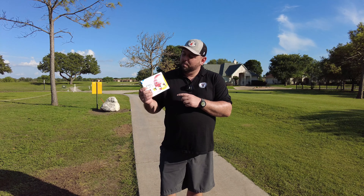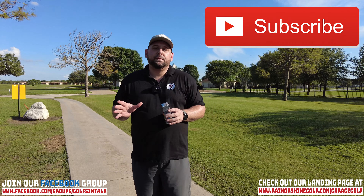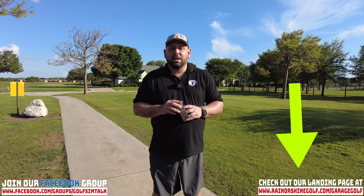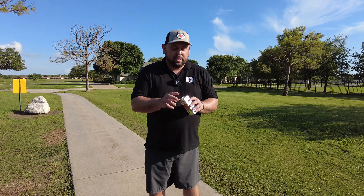All right, thanks again for watching and welcome back. Here at Garage Golf, we provide information on golf products, golf equipment, golf simulators, and anything golf related. So if you're new to our channel, please make sure to subscribe. And as always, if you have questions on any golf simulator products, make sure to check out our landing page at www.rainorshinegolf.com/garage-golf. Let's go ahead and jump right into the video.